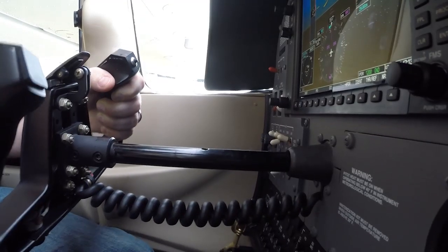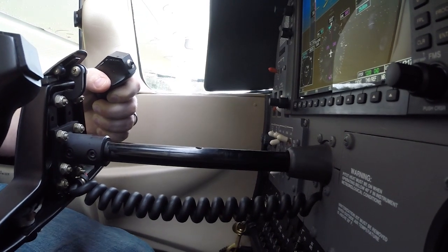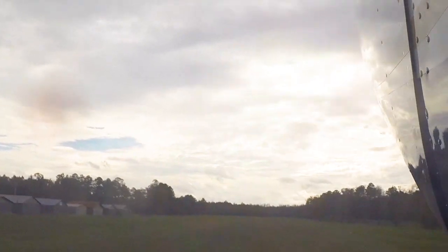Check that the engine instruments and tachometer are in the green and make your call outs. As the airplane accelerates, maintain directional control and the runway centerline with the rudder pedals. As your speed increases, you will need to continually relax the back pressure on the yoke to maintain that same pitch attitude until the airplane lifts off the ground.